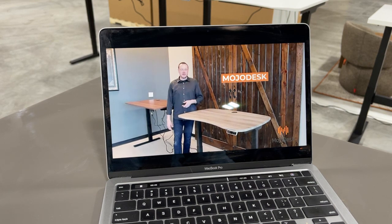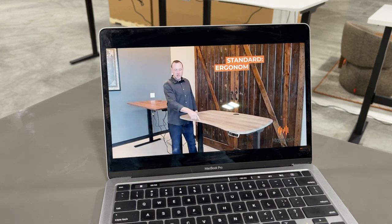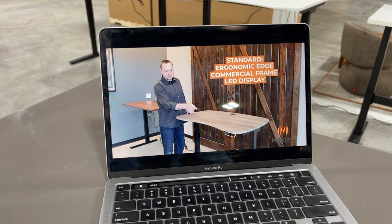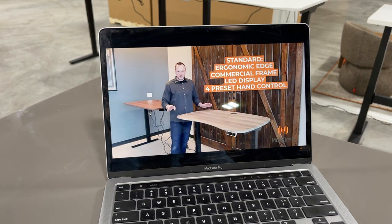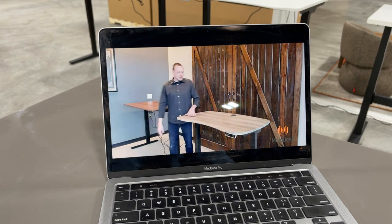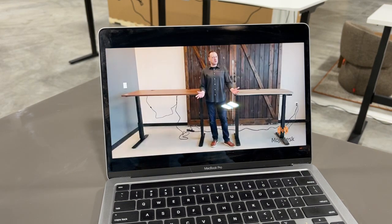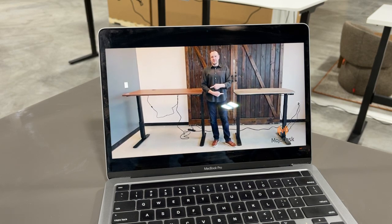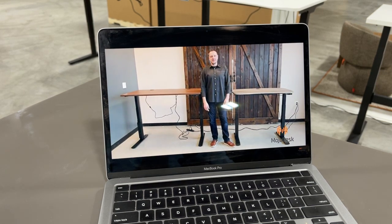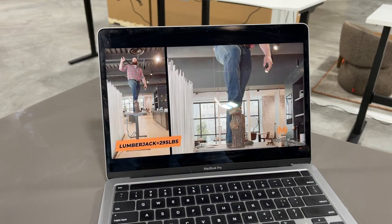For Mojo Desk, things that come standard regardless of size or style: ergonomic front edge, commercial-grade frame, LED display and four programmable presets on the hand control — no upcharge. The 60 by 30 version is $699 with free shipping. And apparently Mojo Desk is 'the only standing desk on the market that is lumberjack approved' — that's so dumb.